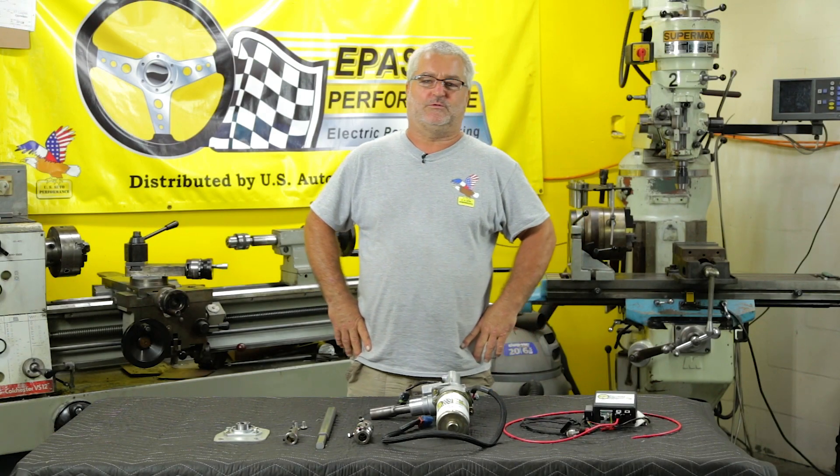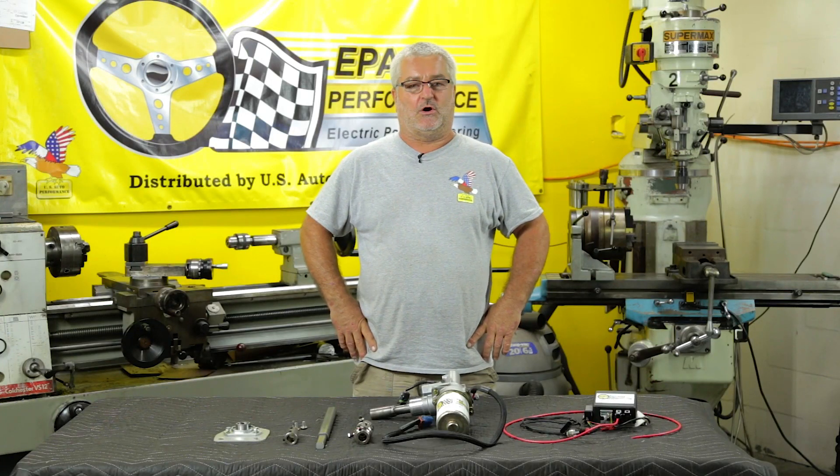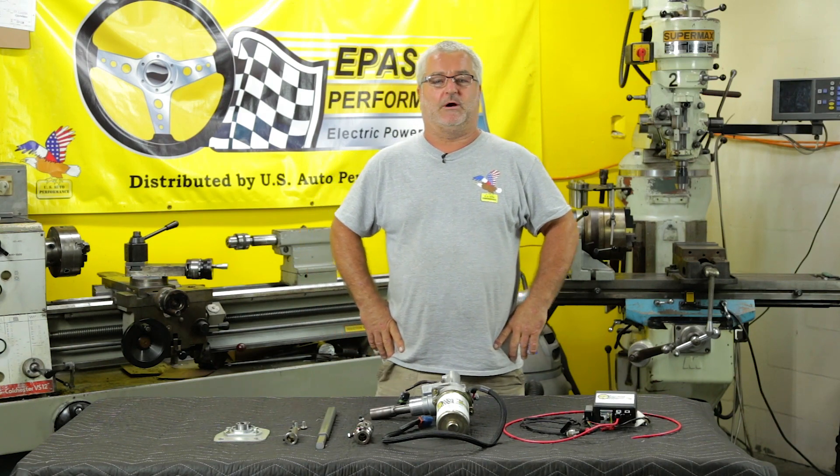Hello, I'm Jeff from E-Pass Performance. Today we are going to show you how to install our E-Pass system on a Mopar A-body, and it will be done on a 65 Plymouth Barracuda.